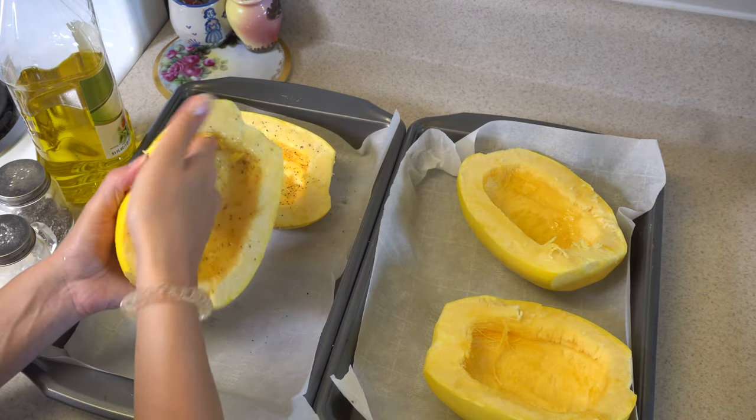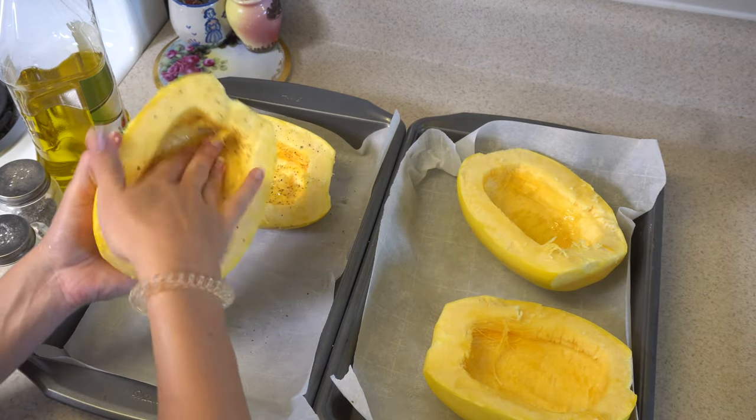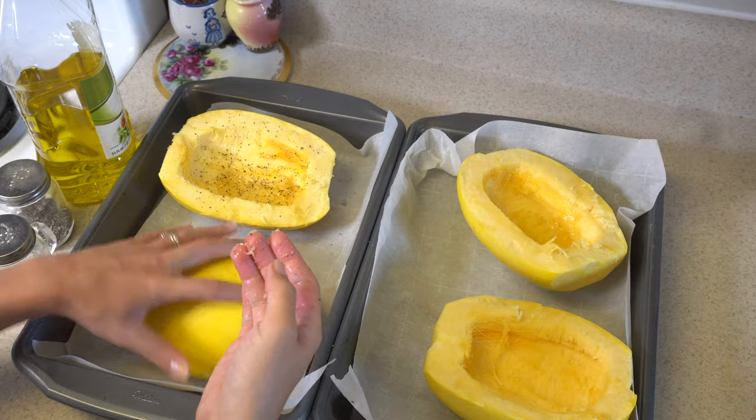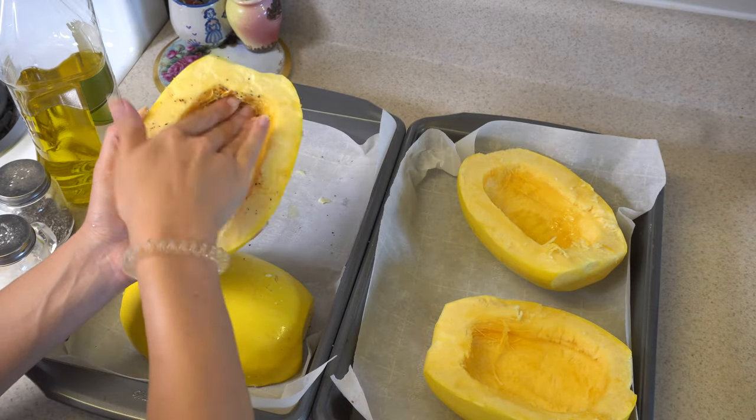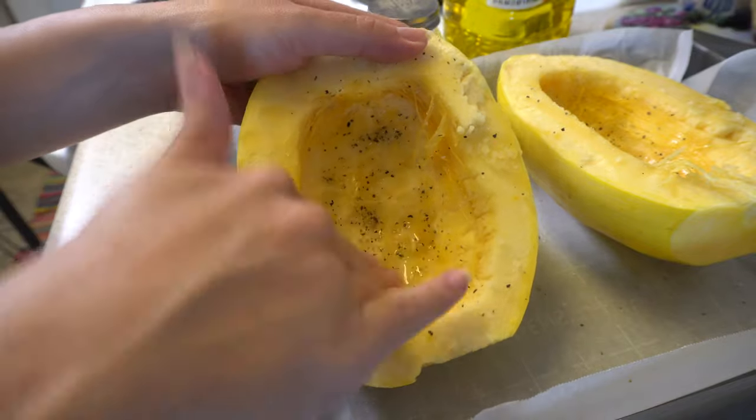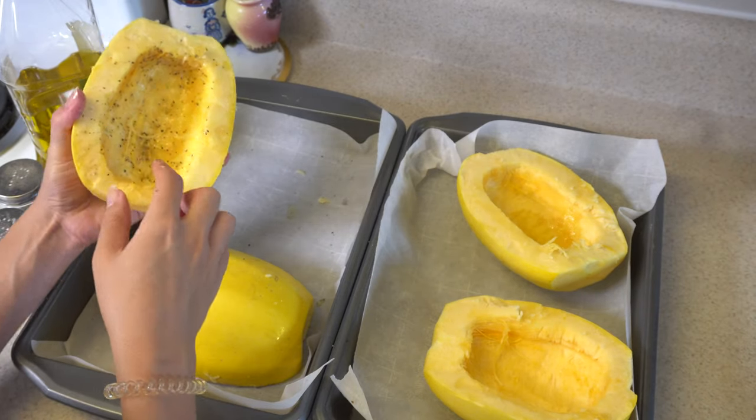They call this spaghetti squash because after I cook it — I'm going to show you guys — when you take it with a fork, the vegetable somehow turns into a spaghetti shape. You place it inside with the cut side going upside down.